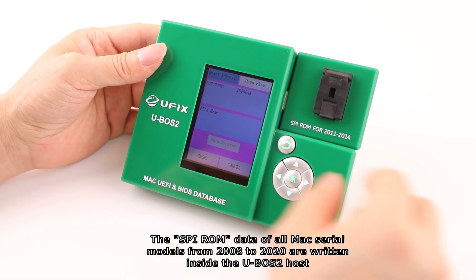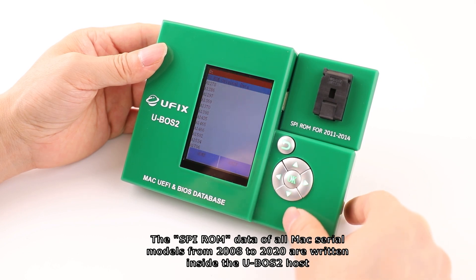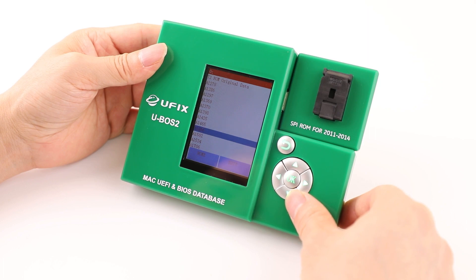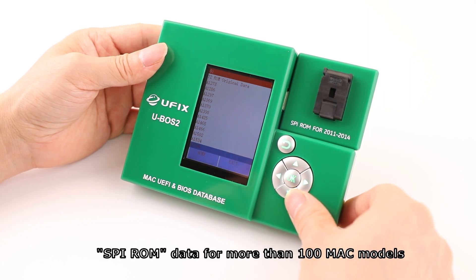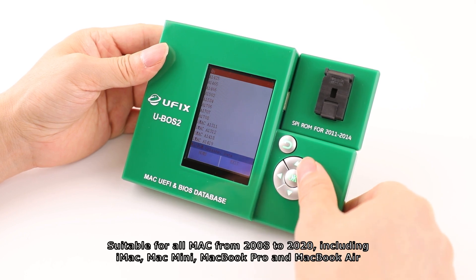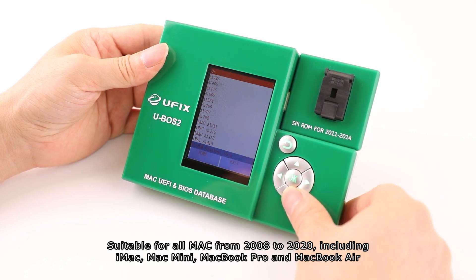The SVI-ROM data of all Mac serial models from 2008 to 2020 are written inside the U-VoS2 host — data for more than 100 Mac models. It is suitable for all Macs from 2008 to 2020, including iMac, Mac Mini, MacBook Pro, and MacBook Air.